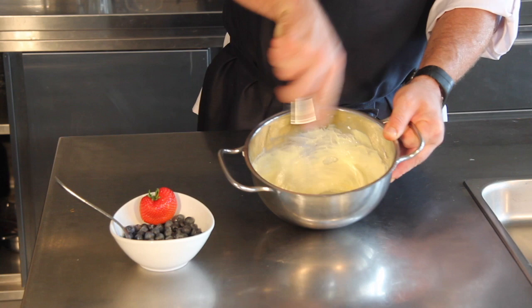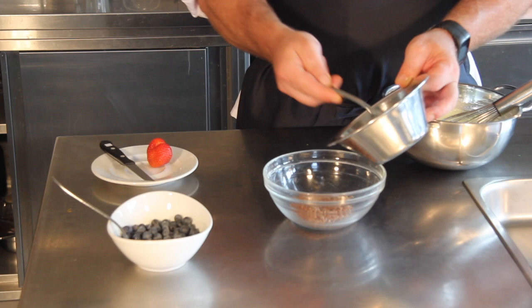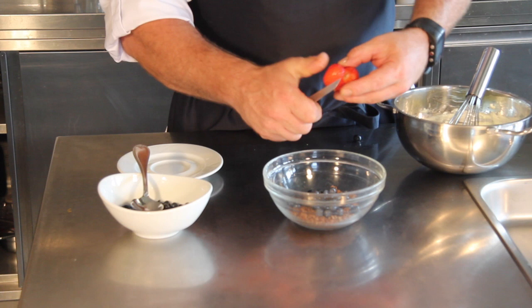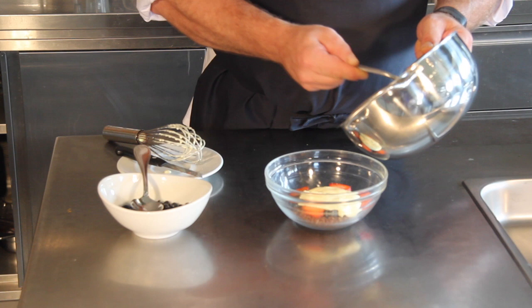And this is how the quark mix should look in the end. Now we put everything together. First we start with the foundation, which is the crushed linseeds covered in honey. Next we add some fruits — in this case some berries and a strawberry. Then on top we put the quark mix, and now our original oil-protein quark Budwig breakfast mix is ready.